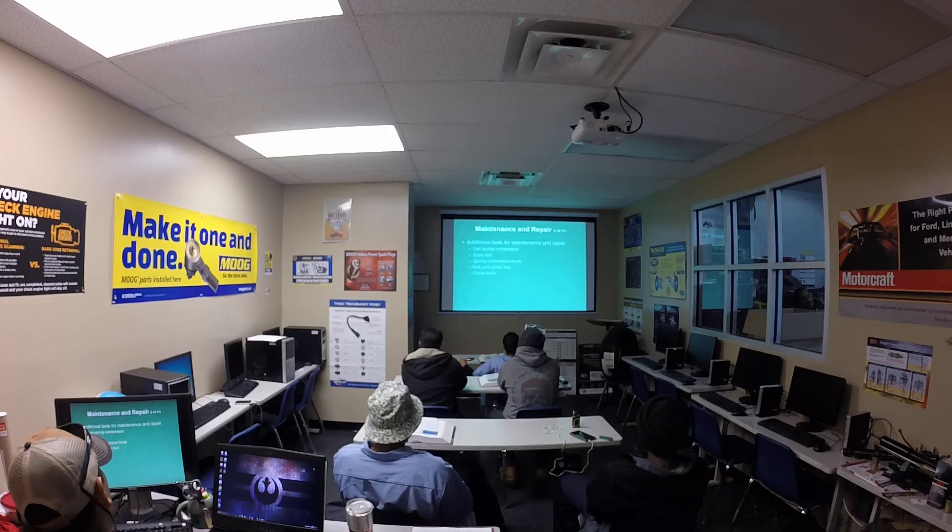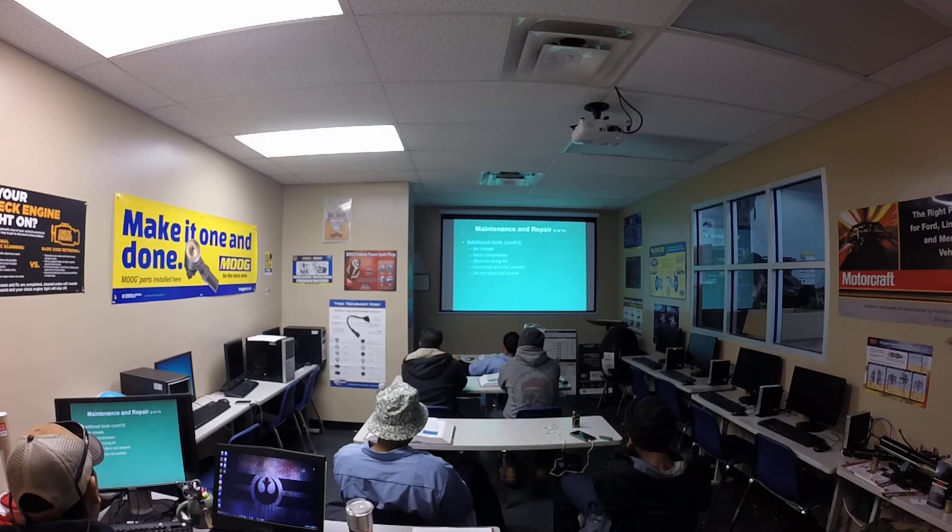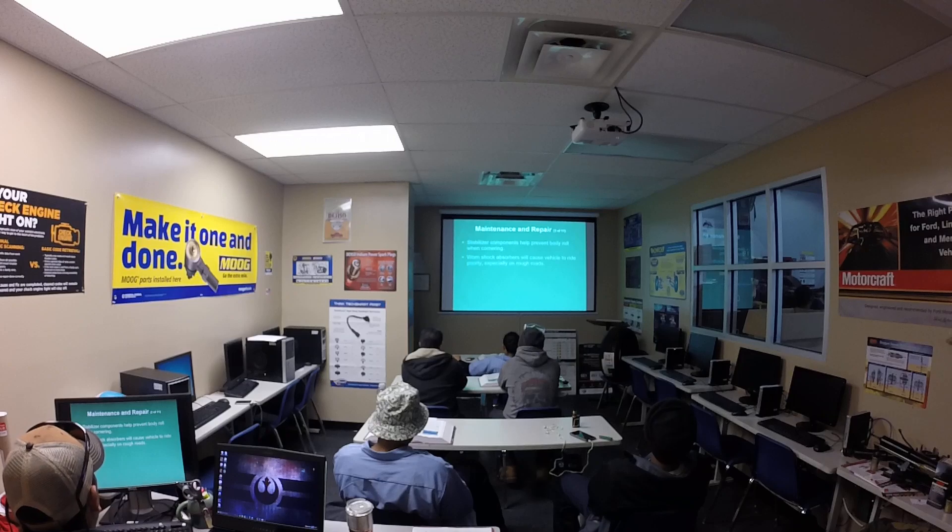Additional tools for maintenance or repair include coil spring compressors, scan tools, spring compressor tools, ball joint press tools, and pickle forks. Also: air chisel, strut compressor, strut servicing kit, universal strut nut wrench, and 24mm strut rod socket.